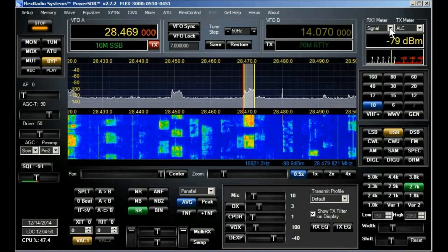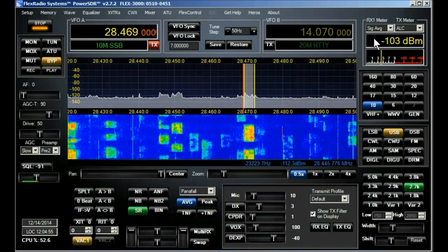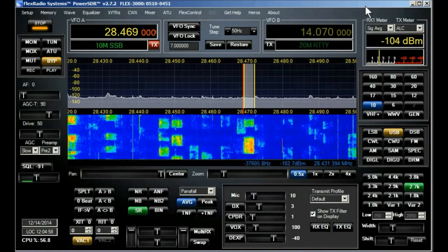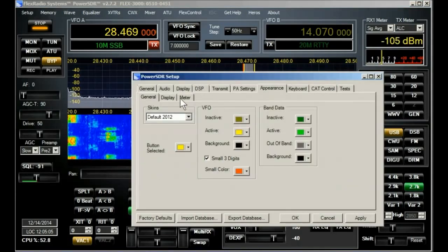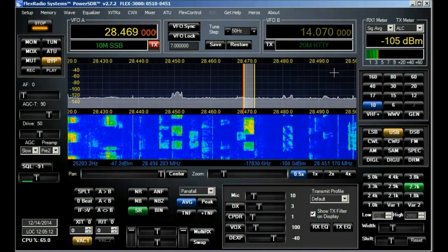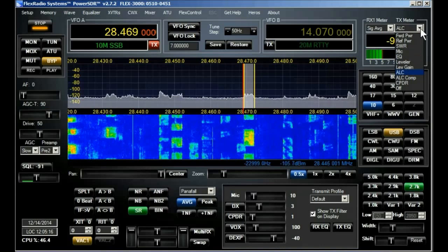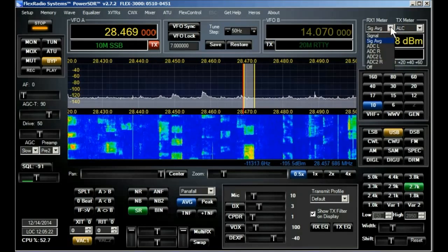Conditions are great for the contest — nice to see. I'm going to change the meter now, showing you what different things you can display in the meter area.